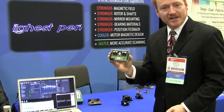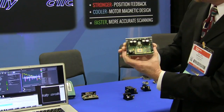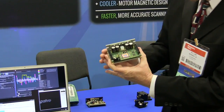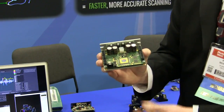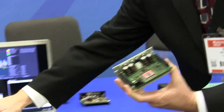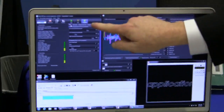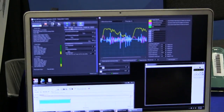In my hand here I have our new Mach DSP amp. This is a 100% digital amp and it runs these scanners. You'll notice that there's no tuning pots on this amp — that's because it's all tuned digitally. We have a little computer program here, and you can see all the tuning is done in the computer program.